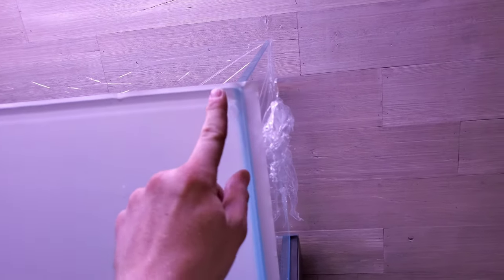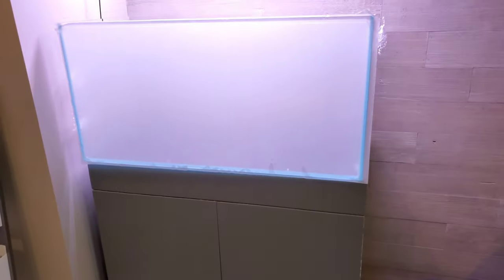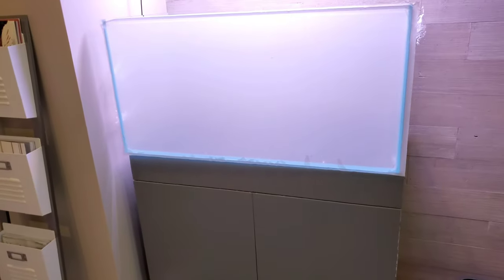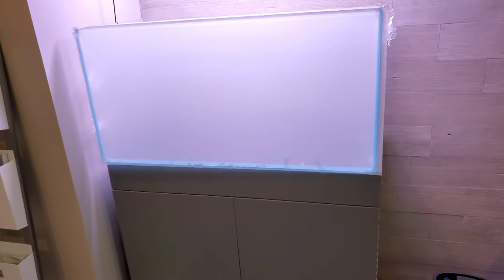I think that's all I really need to show — it's pretty self-explanatory once you get the bubbles out. Let it sit for a minute, then take a really sharp razor blade to cut the edges. You can use a ruler pressed hard against the edge and cut down with it for a really clean cut. The light really illuminates that back and makes it look pretty cool. If you have questions, let me know in the comments, follow me on Instagram where I post a lot of updates on this tank — you'll see stuff before it goes on YouTube. Comment, subscribe, and I'll see you in the next one.